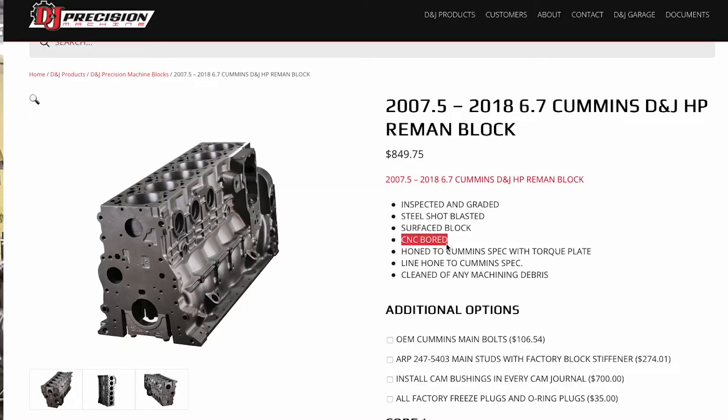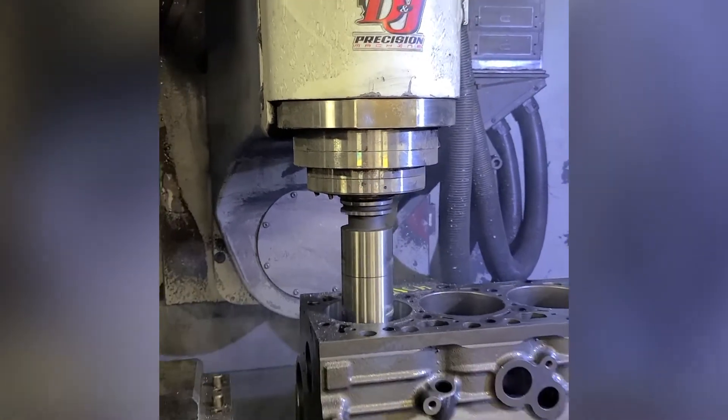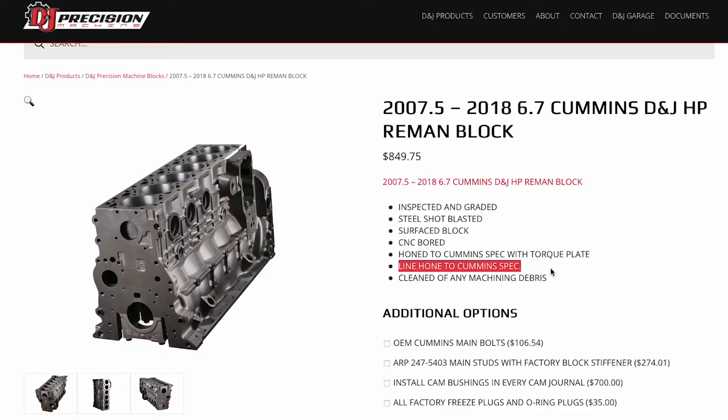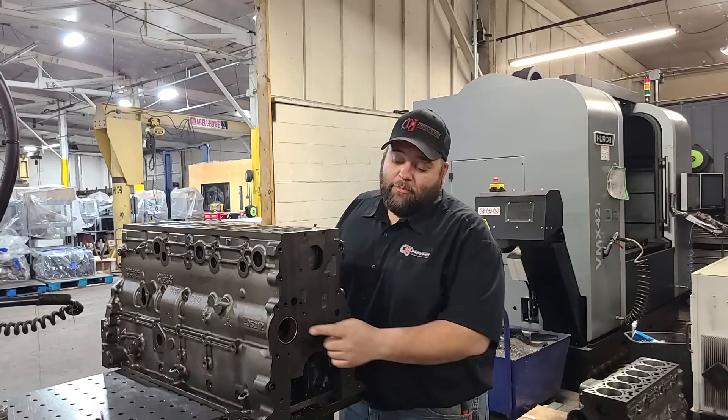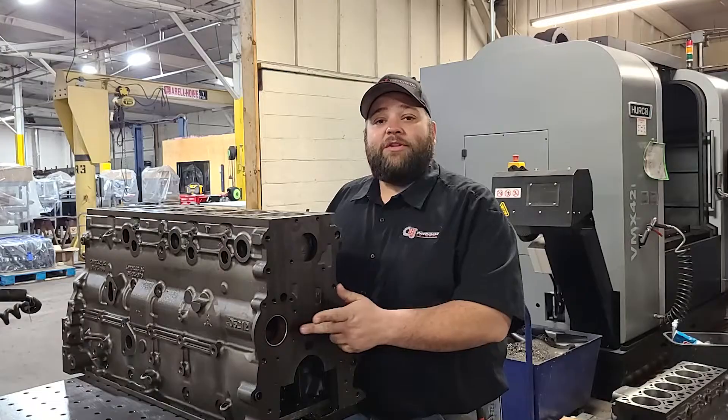Each block will get CNC bored in our CNC machine, back to blueprint and back to bore center line. Honed to come in spec for a 20-over or 40-over piston, and resurfaced. We'll also line hone the mains. We'll get a brand new cam bushing in the front and the rear if it's a block that has both, or just one in the front.